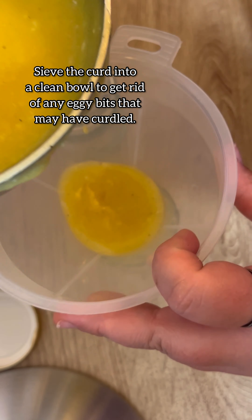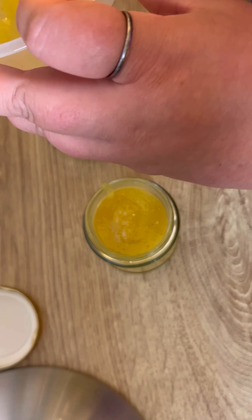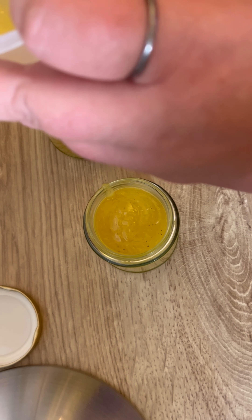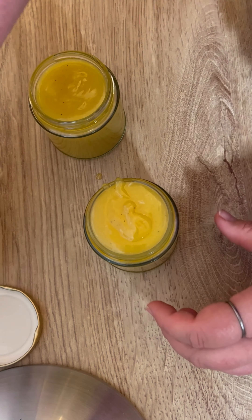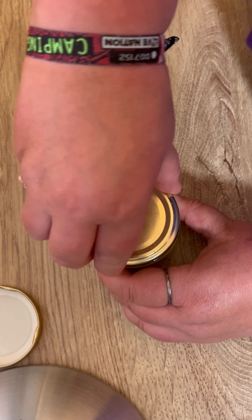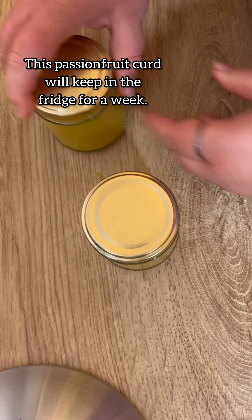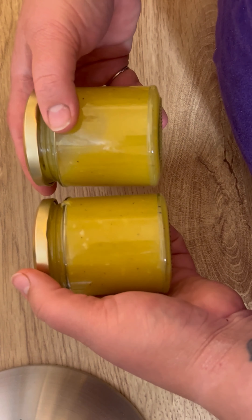Luckily I had these jars on hand from when I did some cake jars for charity a few years ago, so it's nice to actually have a use for them. I'm filling them up to the brim and then basically popping these in the fridge where they will cool down and keep thickening up to a spreadable consistency. I am absolutely over the moon with how these have turned out. You need to give it a go — it looks so good.